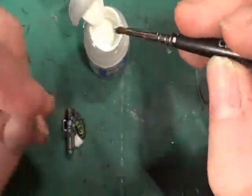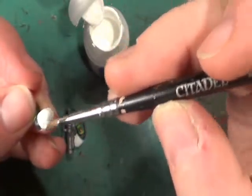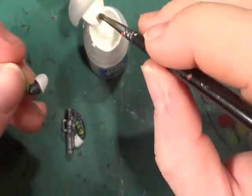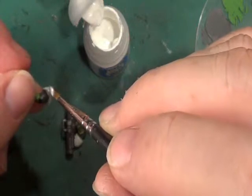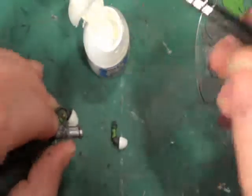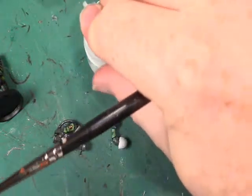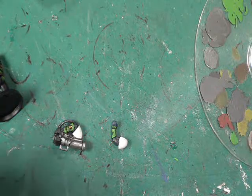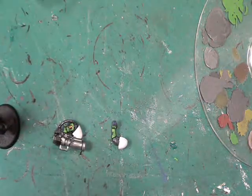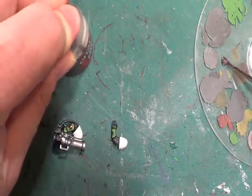The next thing I need to do is try and work out how to get the black Salamander's logo - the salamander head. All the ones I've got are white. There is one piece I've missed and that is his trousers, or his boots, and his pouches and holster.